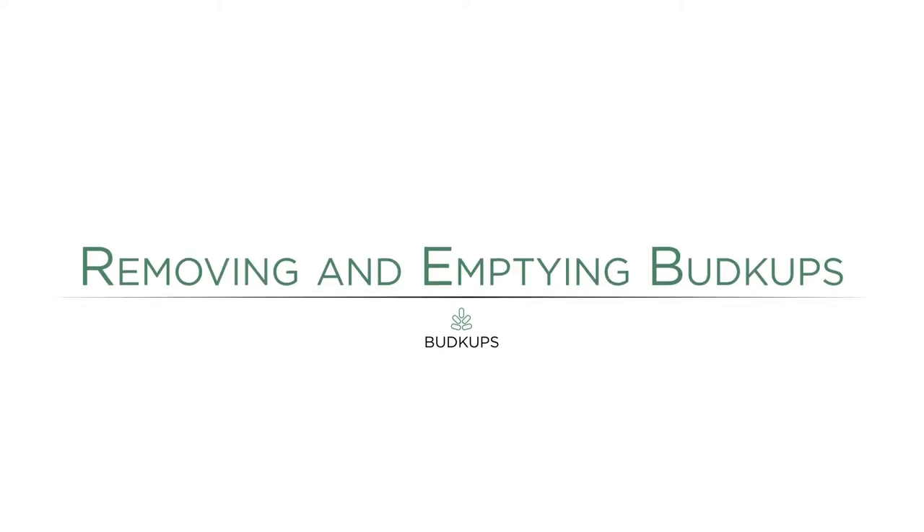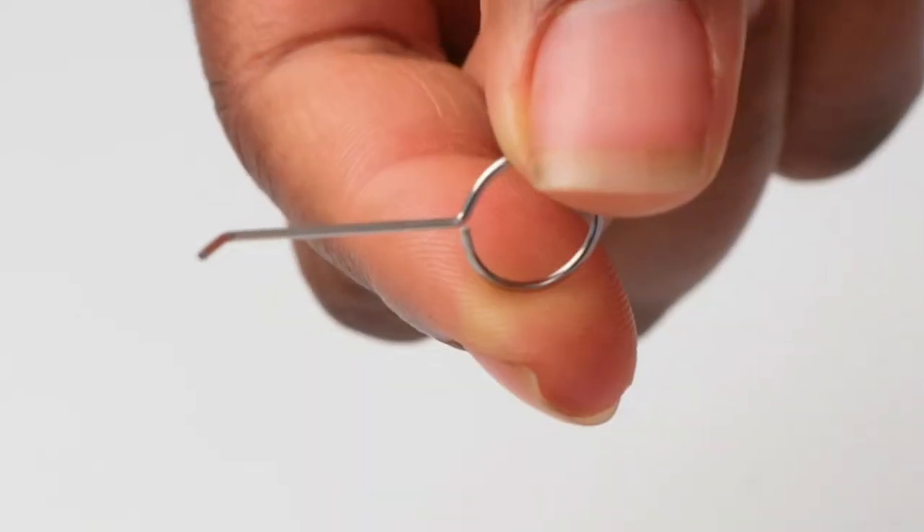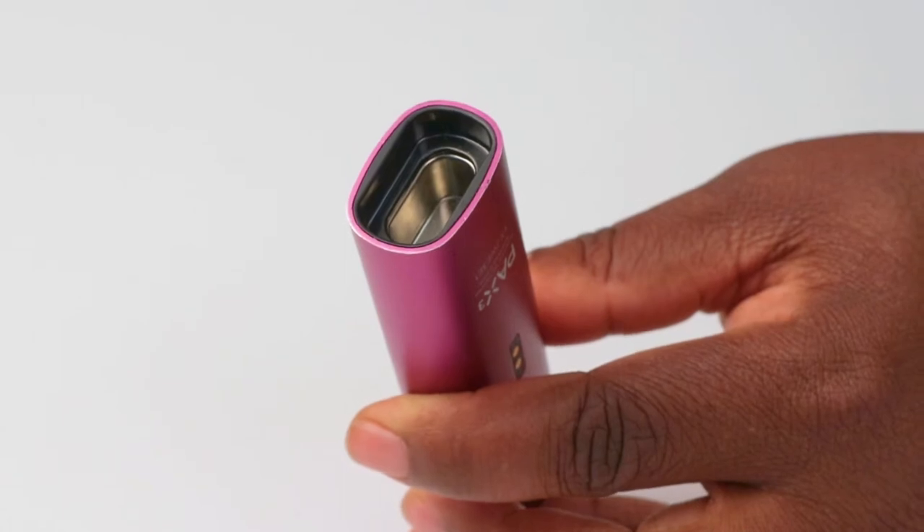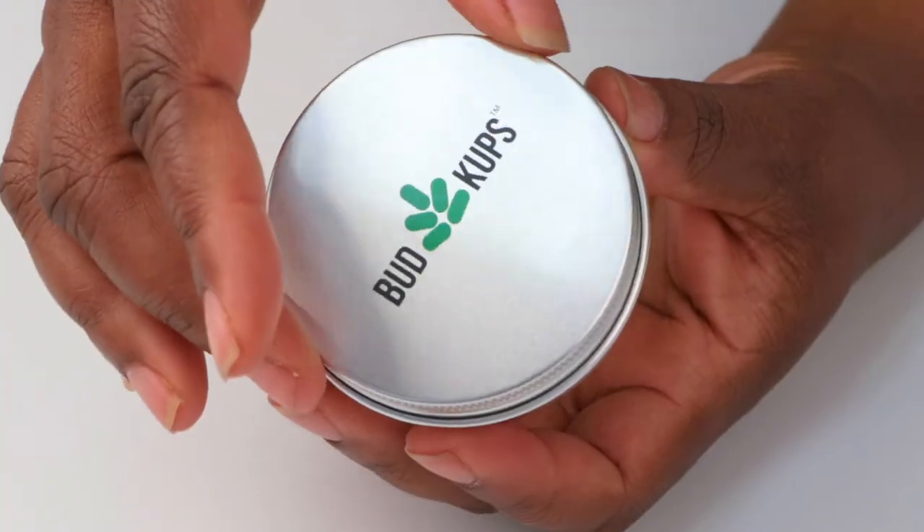When your session is complete, turn off your device and use the included removal tool to lift the bud cup from the oven. We recommend allowing the bud cup to cool for two to three minutes in the device before removing from the device oven or inserting inside of your storage case.